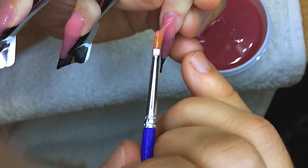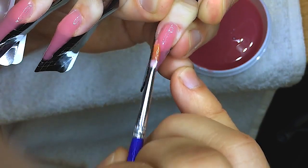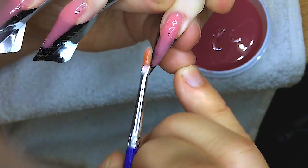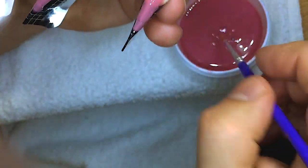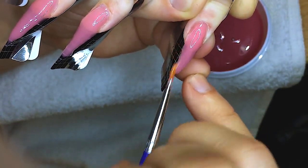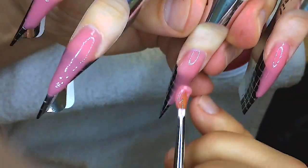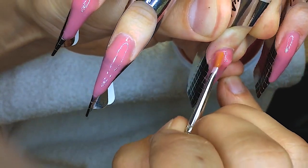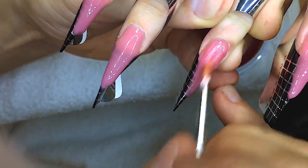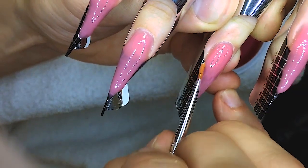I've sculpted all nails, we have cured, and now I'm sculpting the next layer. There will be three layers for this set of gel nails. The first was the layer for sculpting the length, the second helped us to make the first layer on the nail plate, and the last layer is a builder gel which helps to sculpt the final layer.